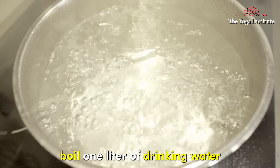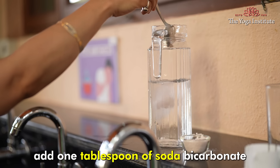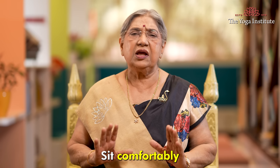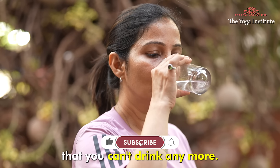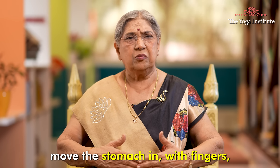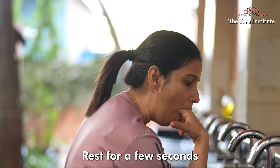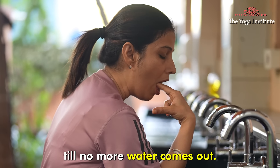To practice Vamanadhoti, boil one liter of drinking water and let it cool till lukewarm. Add one tablespoon of baking soda and one tablespoon of salt, and stir well. Sit comfortably and keep drinking this mixture until you feel you can't drink anymore. Now apply a little pressure on the stomach, move the stomach in, tickle your throat with fingers, and start vomiting the water. Rest for a few seconds and repeat the process of vomiting till no more water comes out.